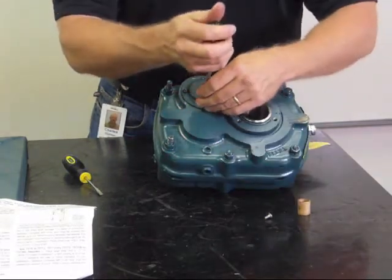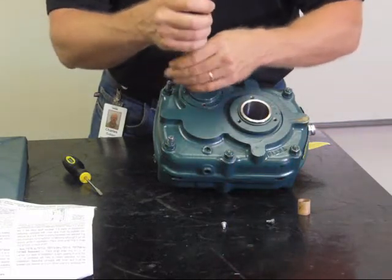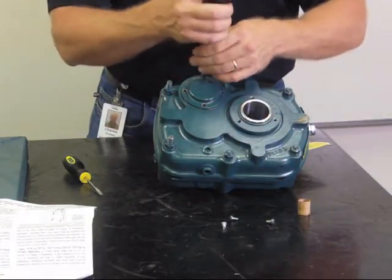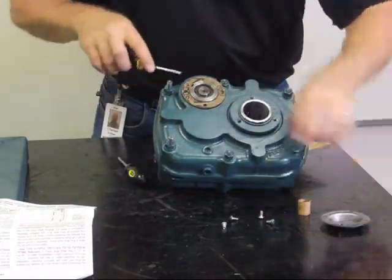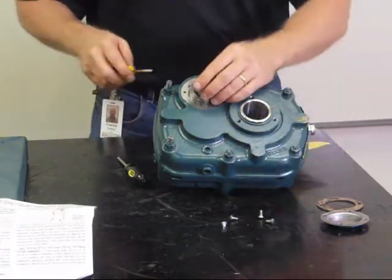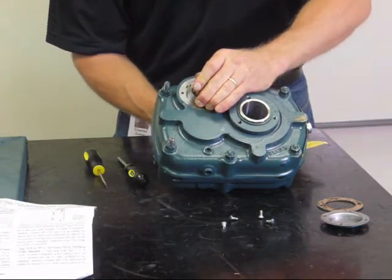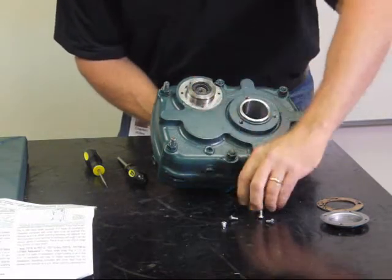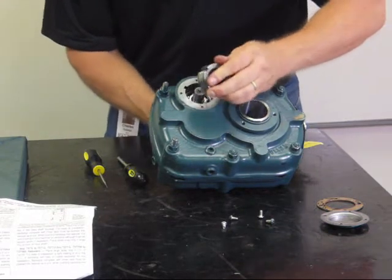Simple procedure, same steps — remove the backstop cover with a simple Phillips head screwdriver most of the time, then remove the backstop gasket material. Now here's the tricky part: this can be a two-person job because you're going to have to start sliding the backstop off while turning the shaft, and you have to get that tube installed in the center of the backstop.